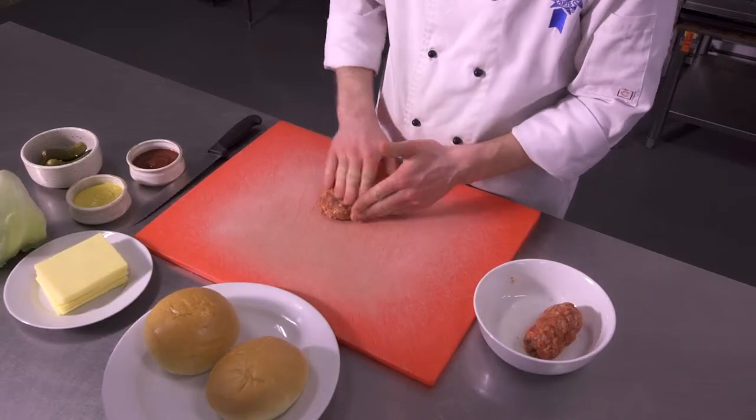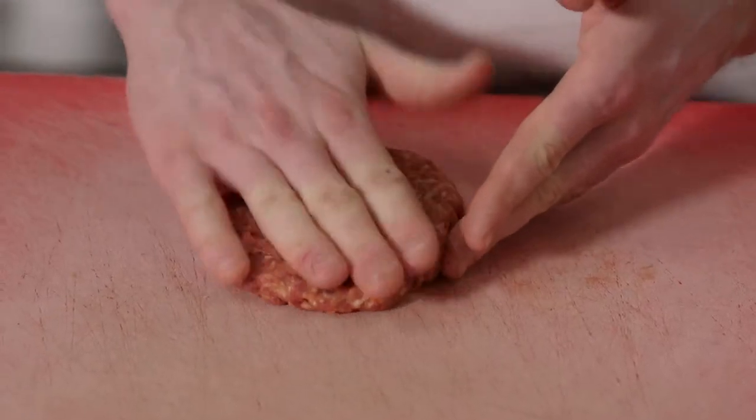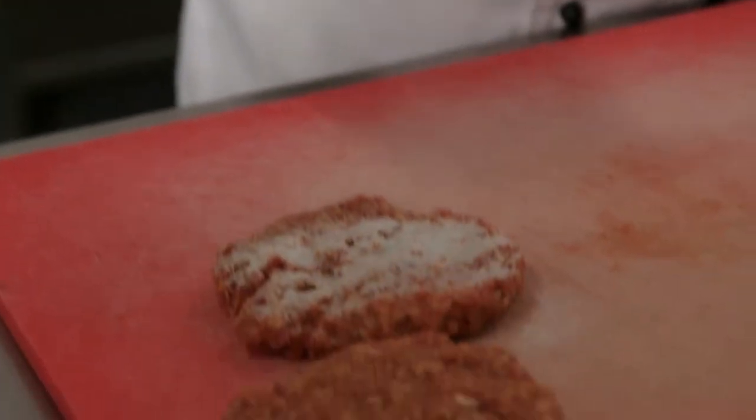First I'm going to form the mince into a patty. I'm going to spray them a little bit so they don't stick on the grill.